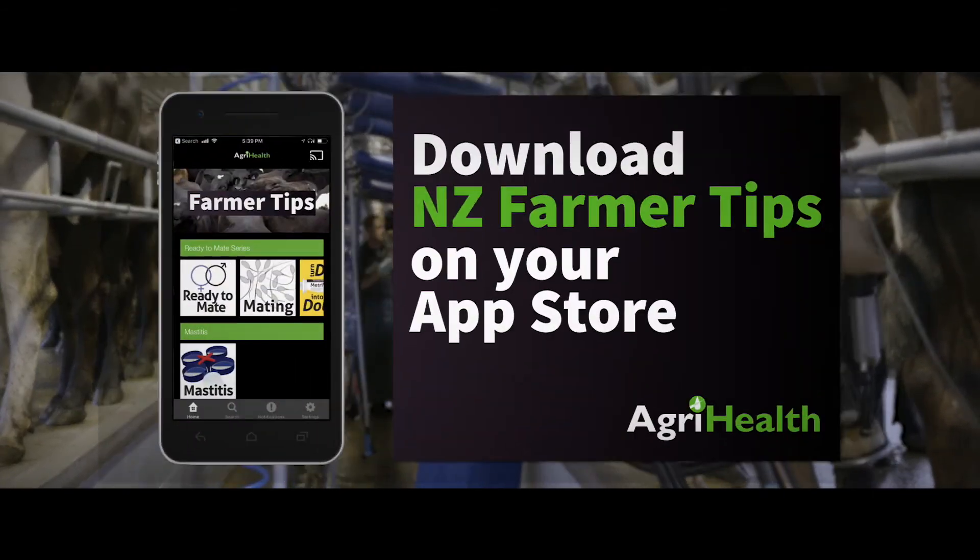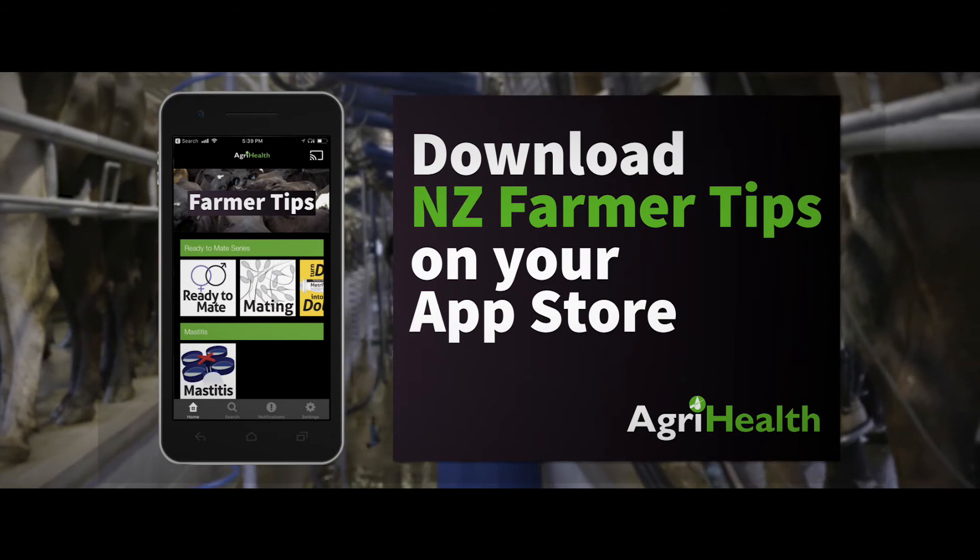Watch all our videos by downloading the NZ PharmaTips app for Apple or Android today.